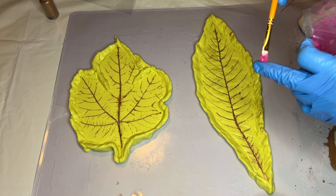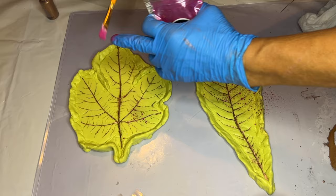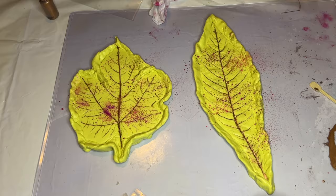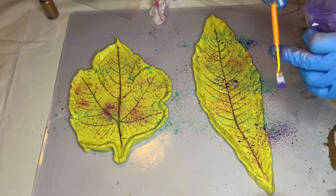Now she's using a variety of Craft Resin mica powders to add some fun colors. She takes mica powder onto a paintbrush and uses her finger to flick it off the brush and onto the silicone molds. She uses a combination of magenta, crimson, emerald, violet, gold, and several more mica powders to create a fun explosion of colors.